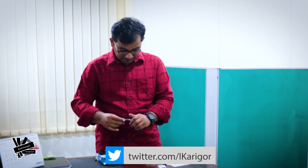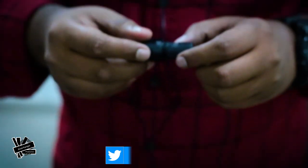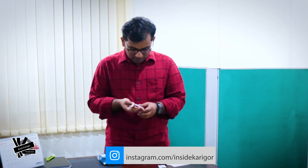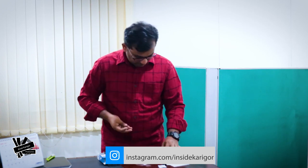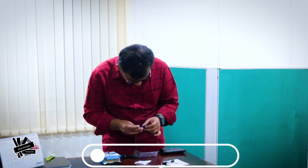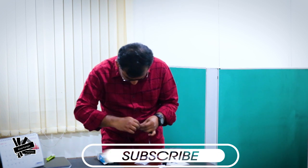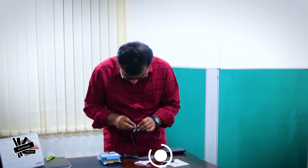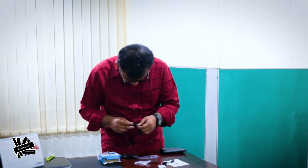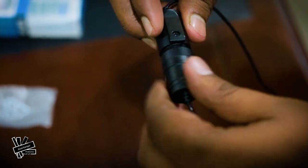We remove the battery. Our battery is the same, so we can change the battery. I will change the battery.